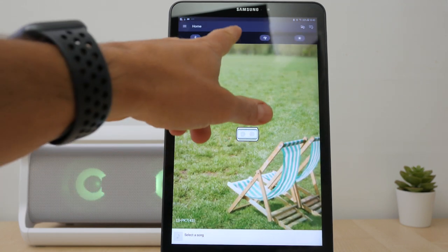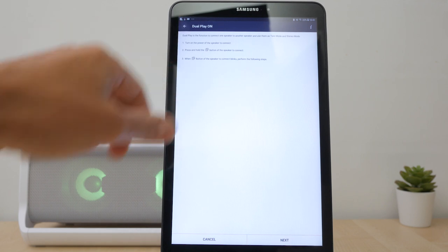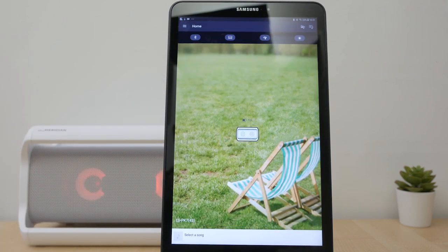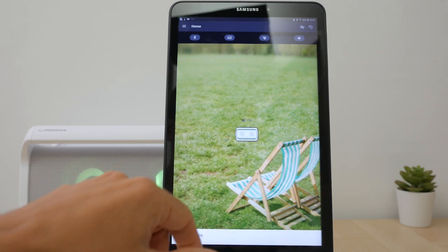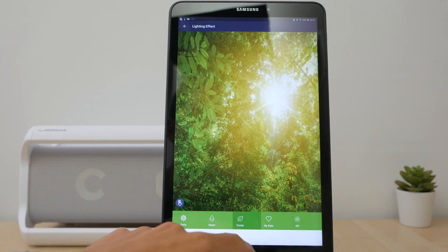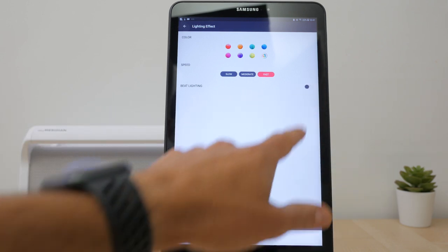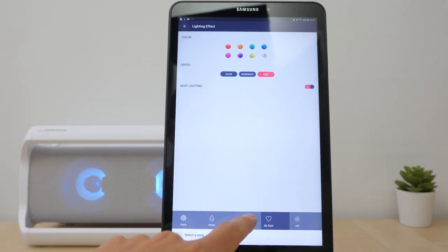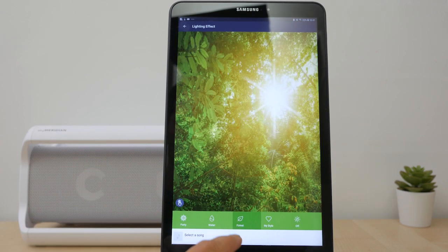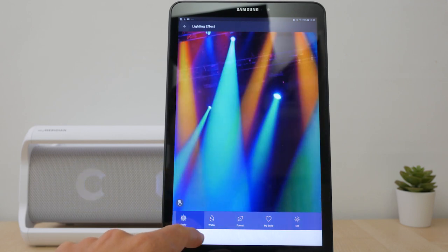If you have another PK7 speaker or the PK5, you can set them both up as a stereo pair using the Dual Play feature. Lighting Effects lets you switch between the mood lighting modes or turn the lights off. There's a My Style option to choose your own colour and speed, and you can turn Beat lighting off if you don't want the lights to be synchronised to the music's beat. Tapping the screen in the various lighting modes makes the speaker's lights perform a unique lighting action. You can also use the app to play music stored locally on the device.